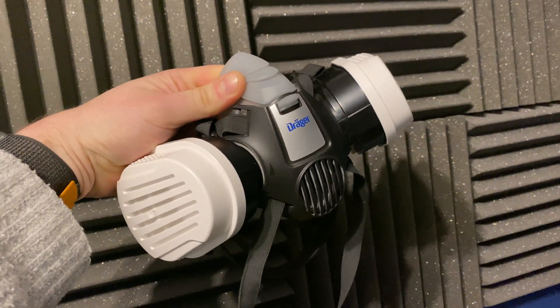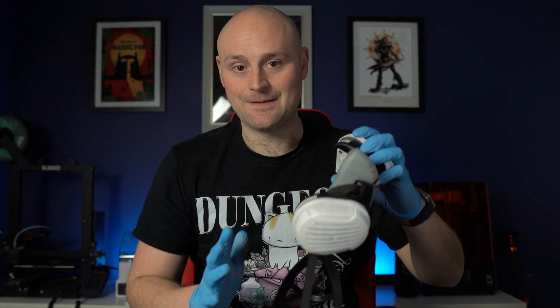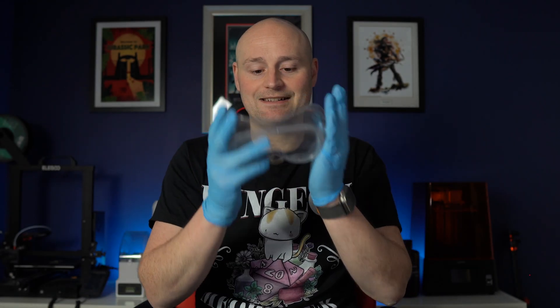Moving on to safety tips — you'll notice I'm wearing some of these. The most important things when handling resin are gloves, because you don't want this on your skin; a mask, ideally a decent one; and perhaps most importantly, some glasses or goggles. These are fresh gloves I've just put on for this part of the video.